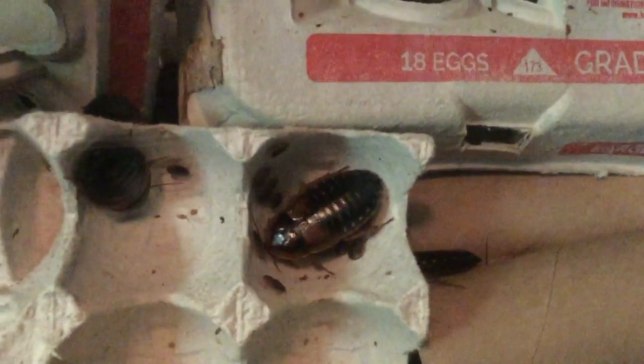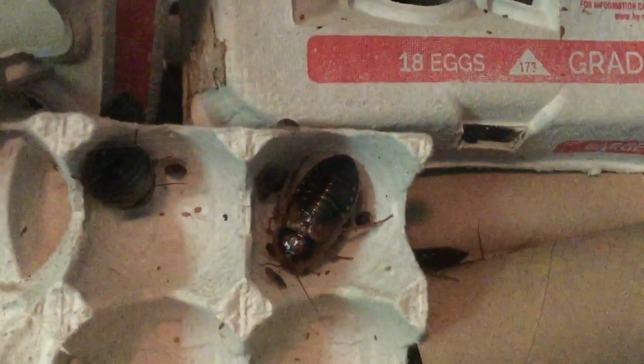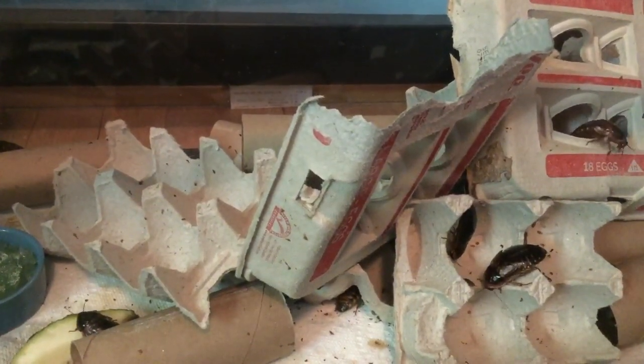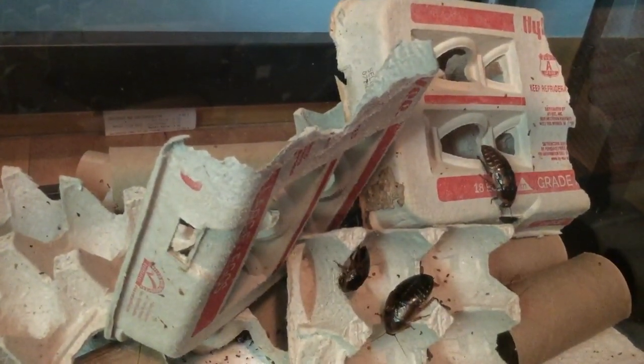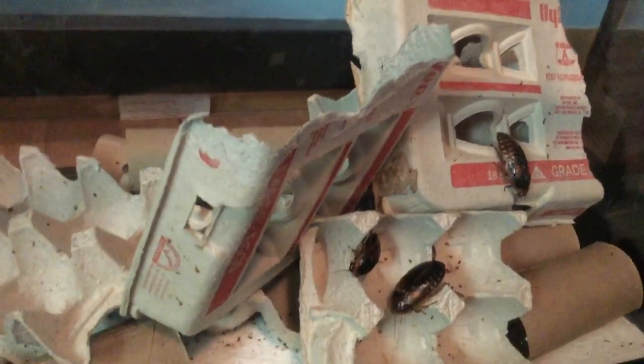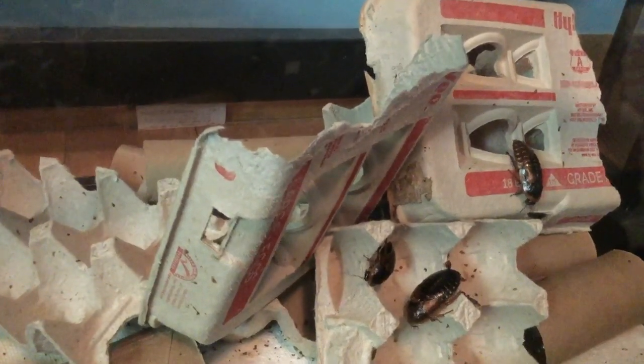There are a bunch of little babies over here with a big female roach. Some people like to separate the nymphs from the adults in the colony. Some people do that because they have problems with their adult males eating the babies. But I have not had problems thus far, so I'm just going to keep them together. Some people also like to provide a heat mat because they are tropical animals, to entice them to breed a little bit more, but I haven't found the need to do that — my roaches are breeding just fine without one.